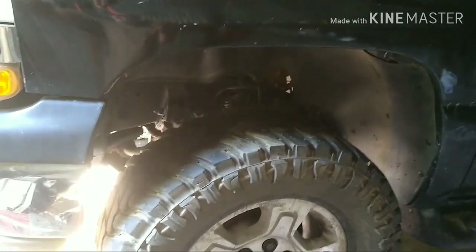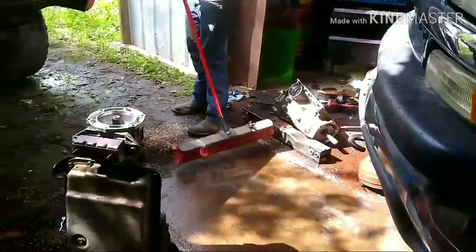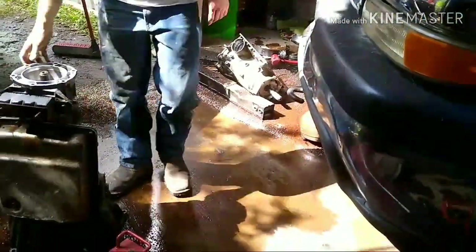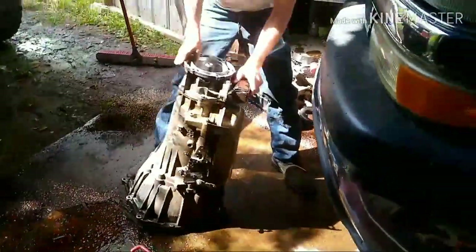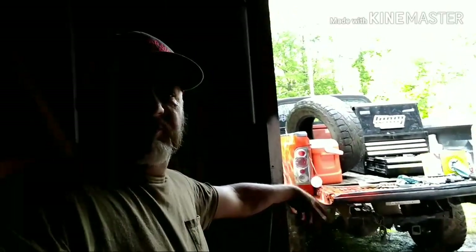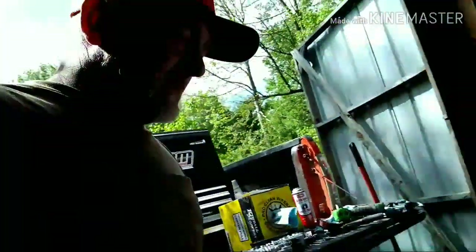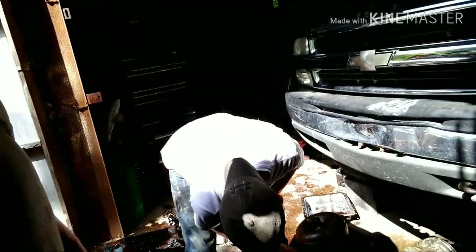We'll fix the transmission on the jack, get underneath there and get it slid in and bolted up - transfer case and drive shaft in - and hopefully go down the road. You gonna drive it today? Yep. Tyler gets it all cleaned off. You still gotta put the torque converter in. But if anybody's wanting to buy a Tahoe after Tyler gets the transmission in, it will be for sale.